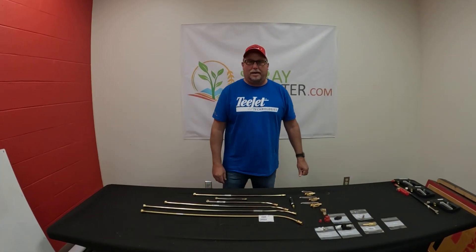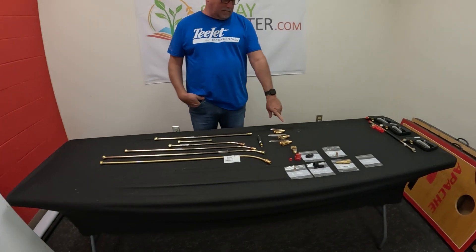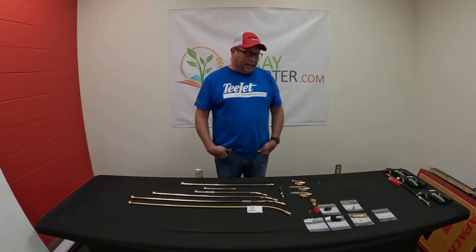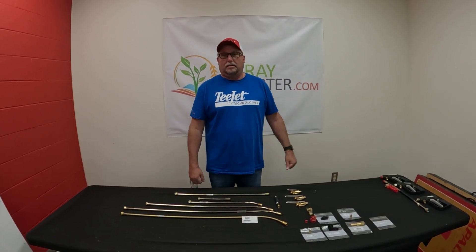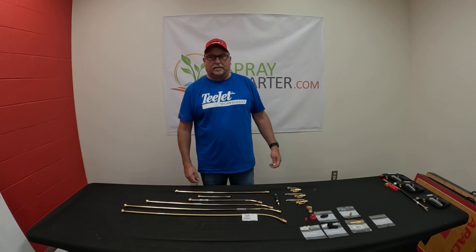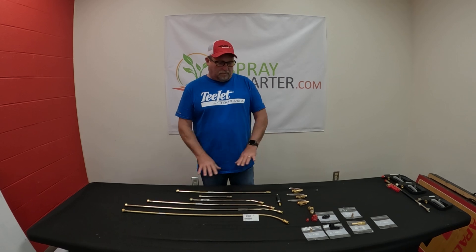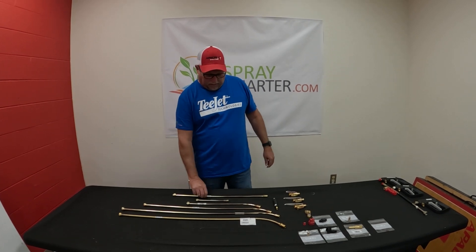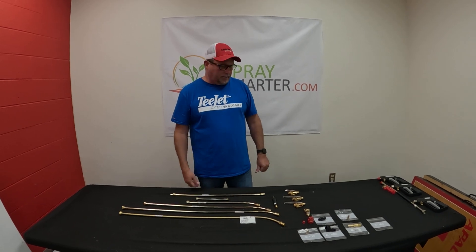This is Chris with SpraySmarter.com. We're going to talk about our trigger jets from T-Jet. We get lots of calls and questions about how to build a nice professional-style spray wand for an existing backpack sprayer that has a cheap spray wand that comes with it. If you want a really nice professional spray wand that lasts a long time, there are several options on how to do that.